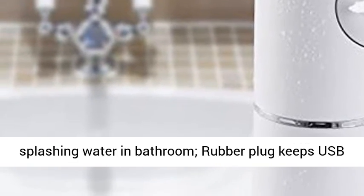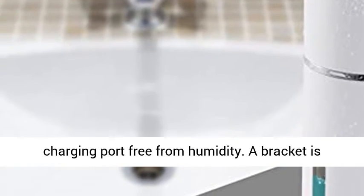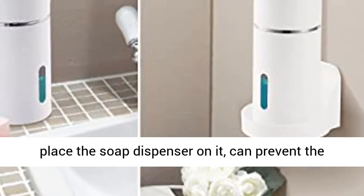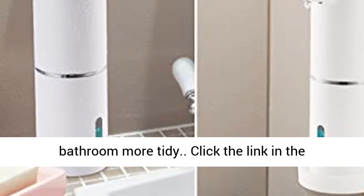IPX5 waterproof — no need to worry about splashing water in the bathroom. A rubber plug keeps the USB charging port free from humidity. A bracket is included in the package; mount it on the wall and place the soap dispenser on it to prevent splashing and keep the bathroom more tidy.